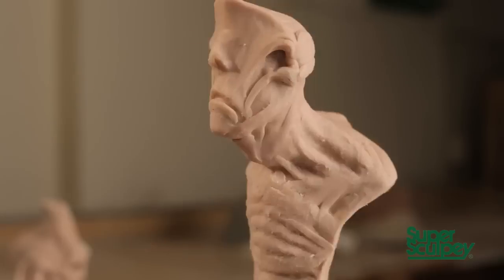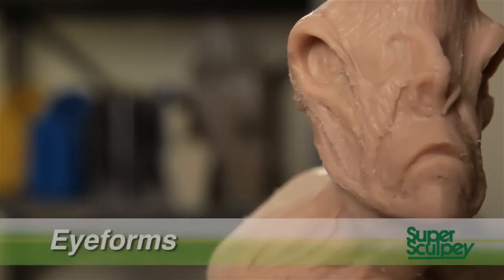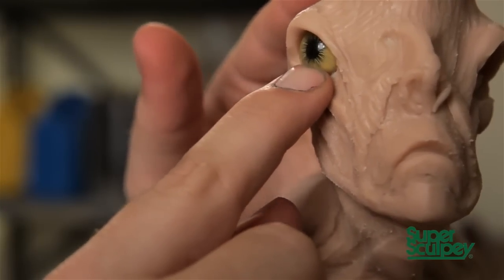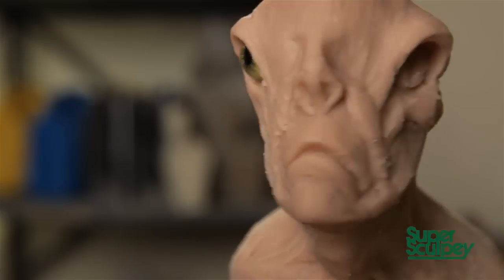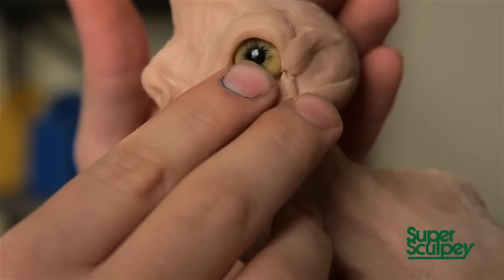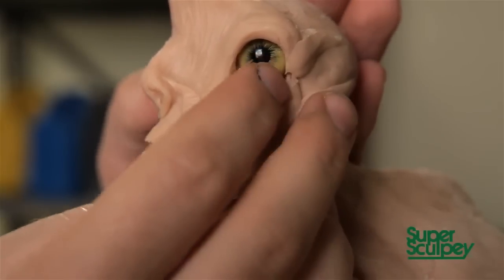The next step is to add eye forms. There are no eyes in here yet because I like to use hard surfaces as eyes. Eye forms are a really good tool because they allow you to sculpt the eyelids and all of the anatomy around the eye without having to worry about interrupting the perfect sphere that you need for an eye. You can use anything for an eye form — beads, marbles, anything works as long as it's the right size for your creature.